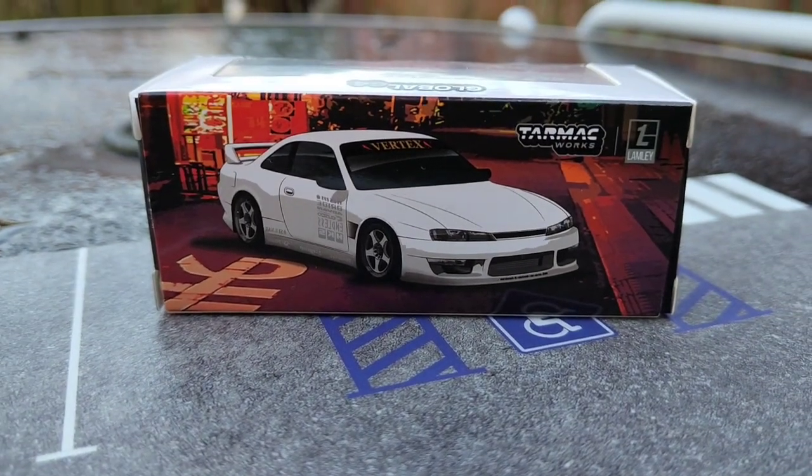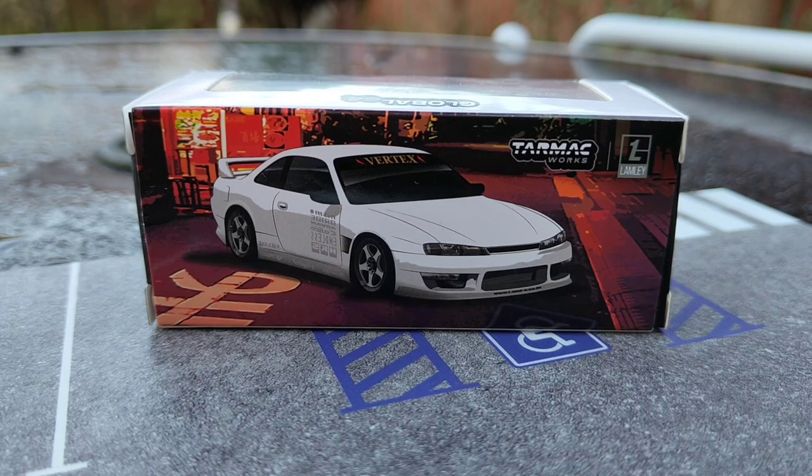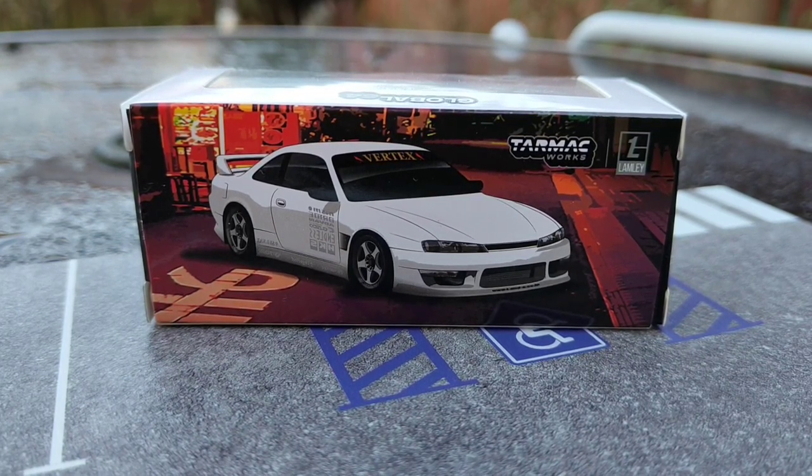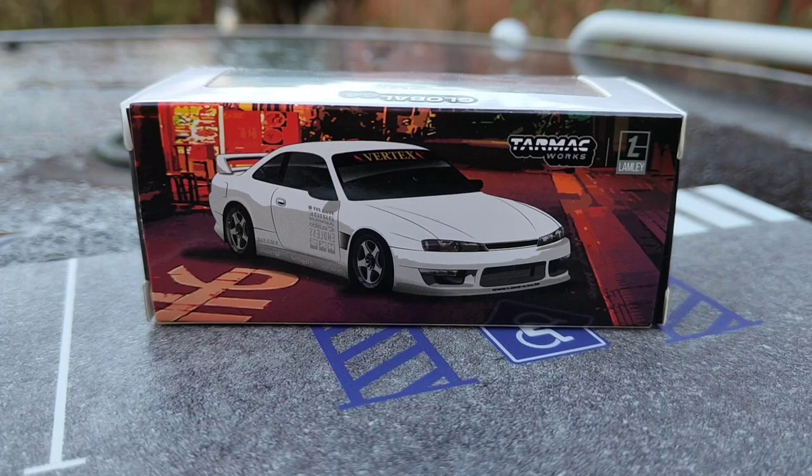My favourite part of the whole thing is I love that rear shot on the box — it just looks amazing. The colours, the definition of the photo, everything about it — I love it. It just looks fantastic.